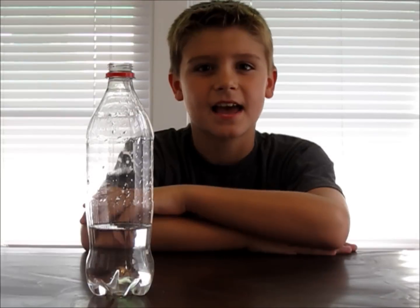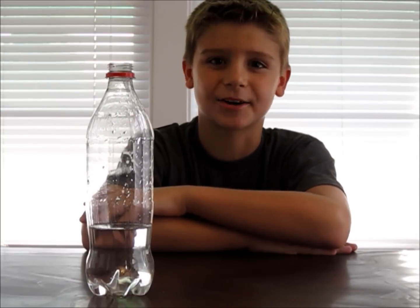First, ask your parents to pour you a cup of 3% hydrogen peroxide into your bottle. Or if you have 6% hydrogen peroxide, only pour half a cup. Next, add 8 drops of food coloring into your bottle.